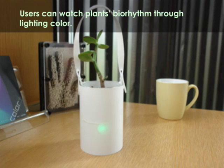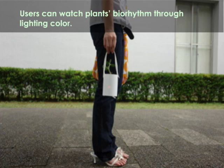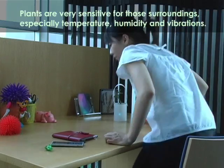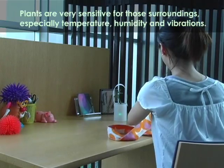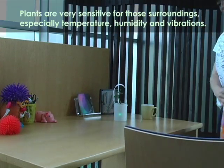Users can watch plants by rhythm through lighting color. Plants are very sensitive to their surroundings, especially temperature, humidity, and vibrations.